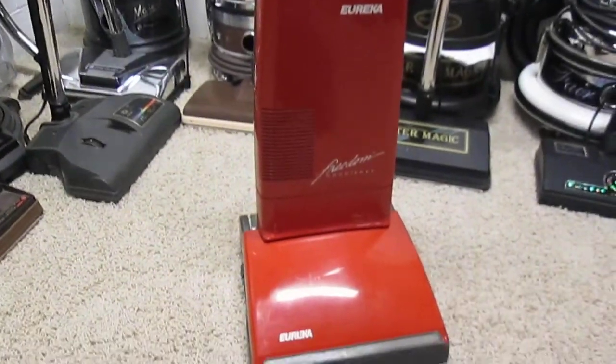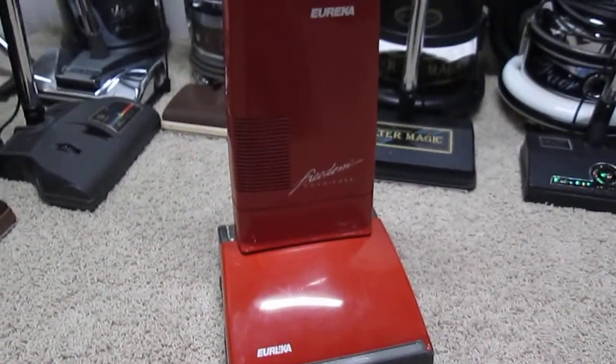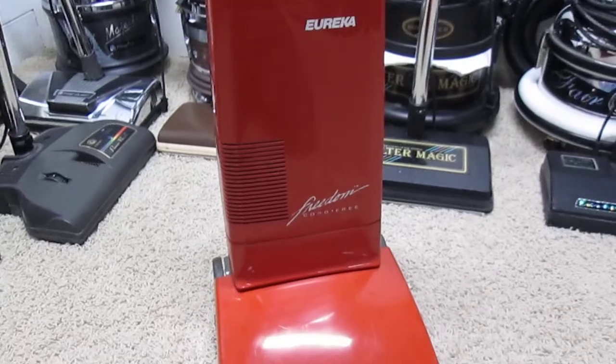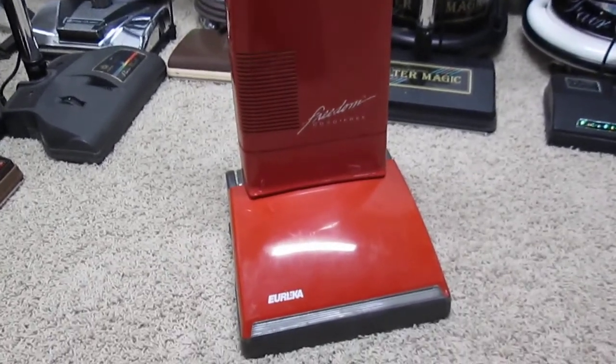This is probably one of the rarest vacuum cleaners in my collection. It's a Eureka Freedom from 1989. It's unique because it was the first cordless upright vacuum cleaner ever made.